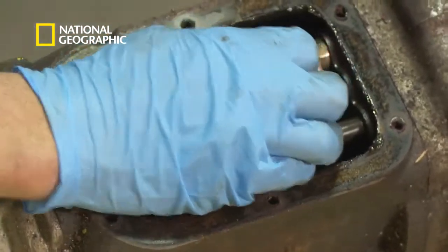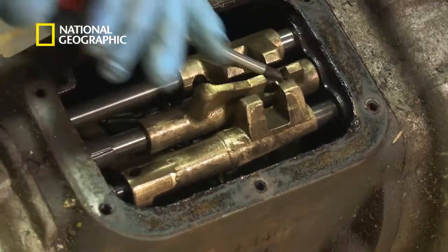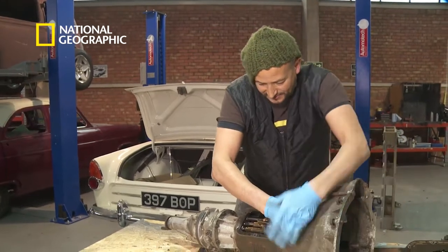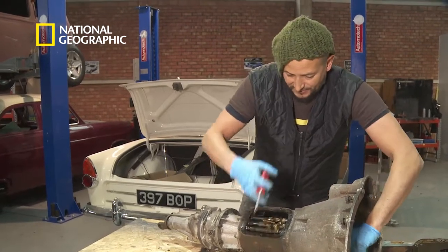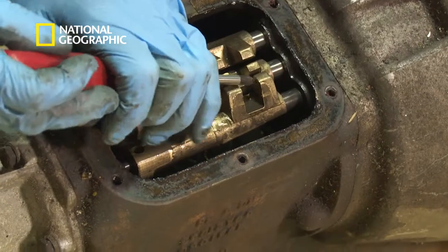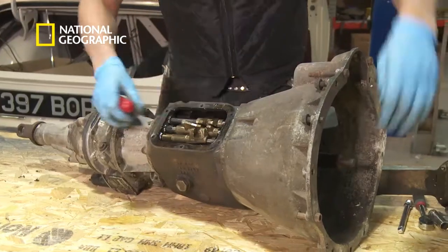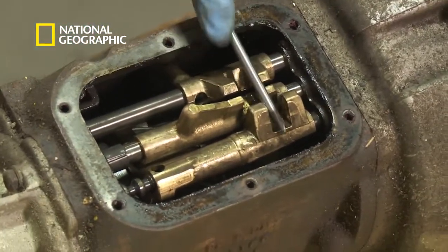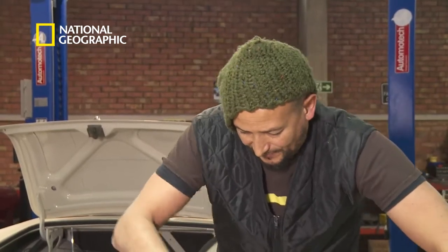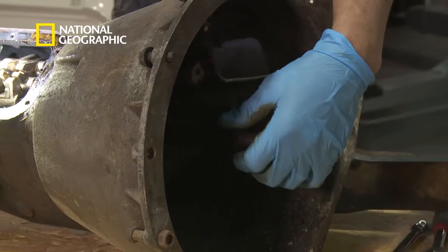Here are the selector rods — see if I move them in and out like that. That one's reverse, it's a bit stiff. I've selected a gear there, now into neutral, got another gear selected there. This is third and fourth.